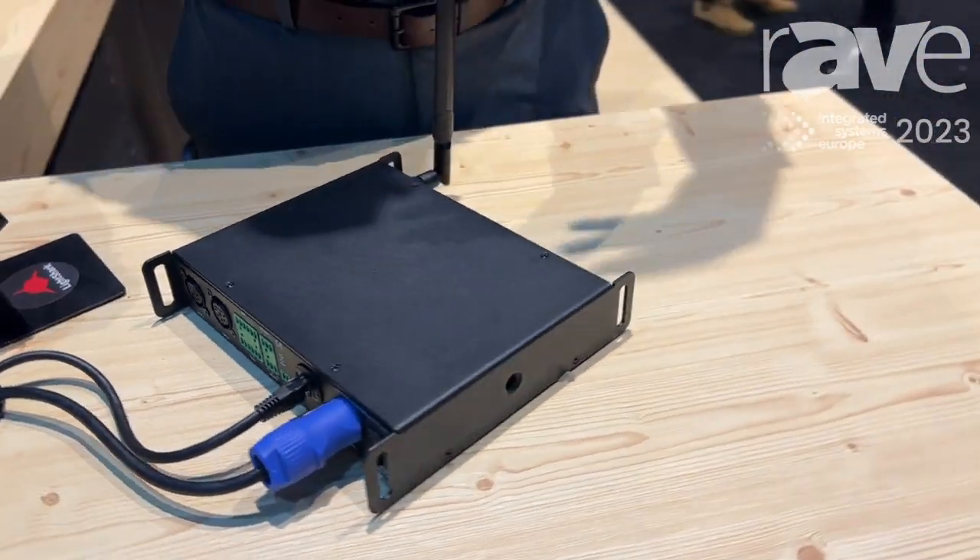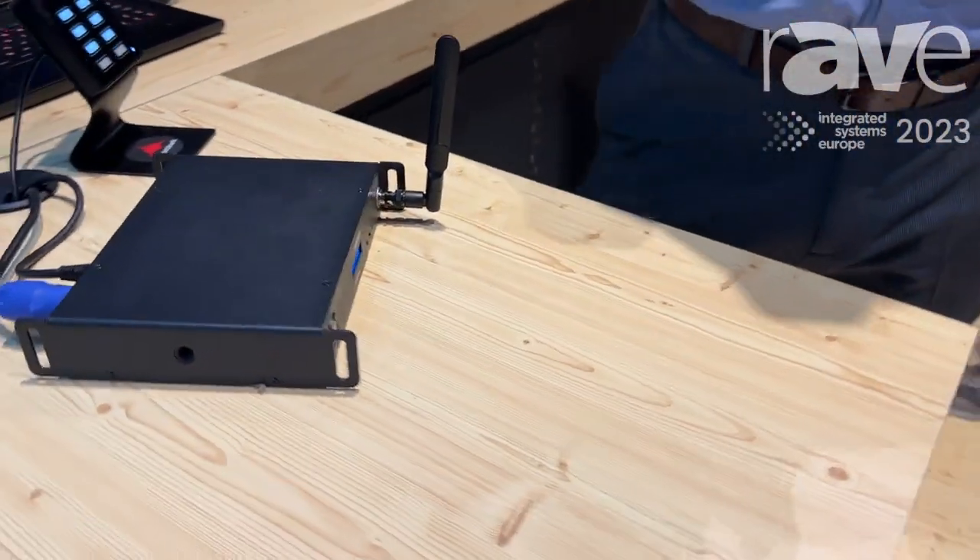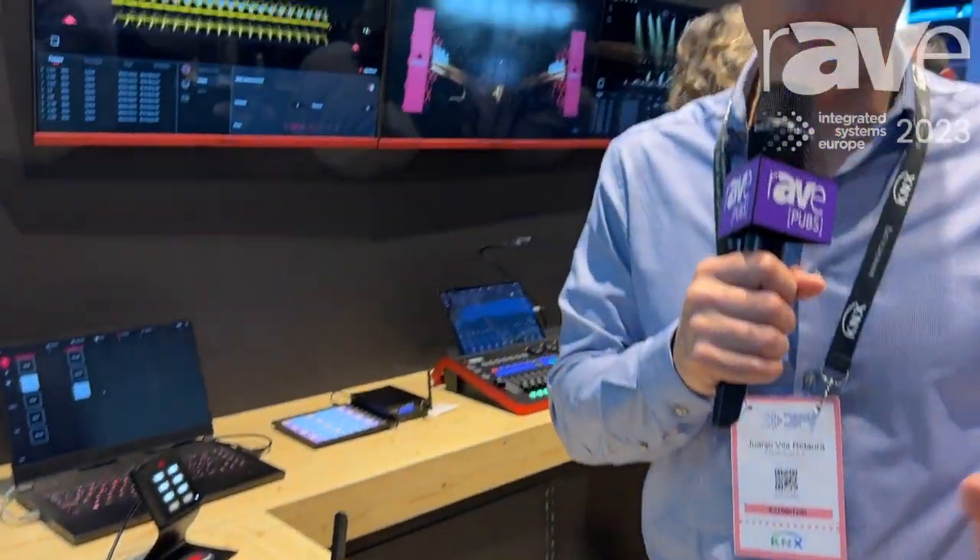This console is now compatible with almost any protocol in the market, so you can combine it with Crestron, AMX, CTRL-4, and Q-SYS controllers. There is also an available API so you can use any kind of controller you are using for your installations.